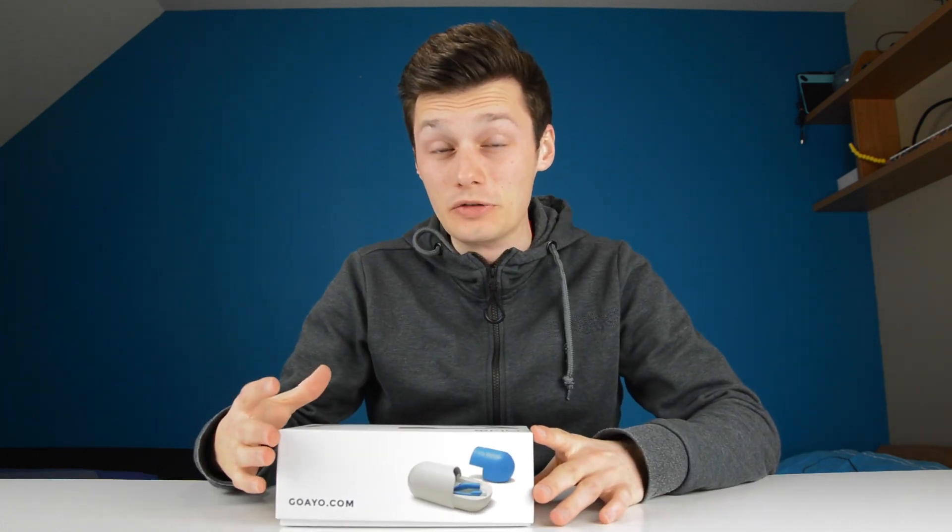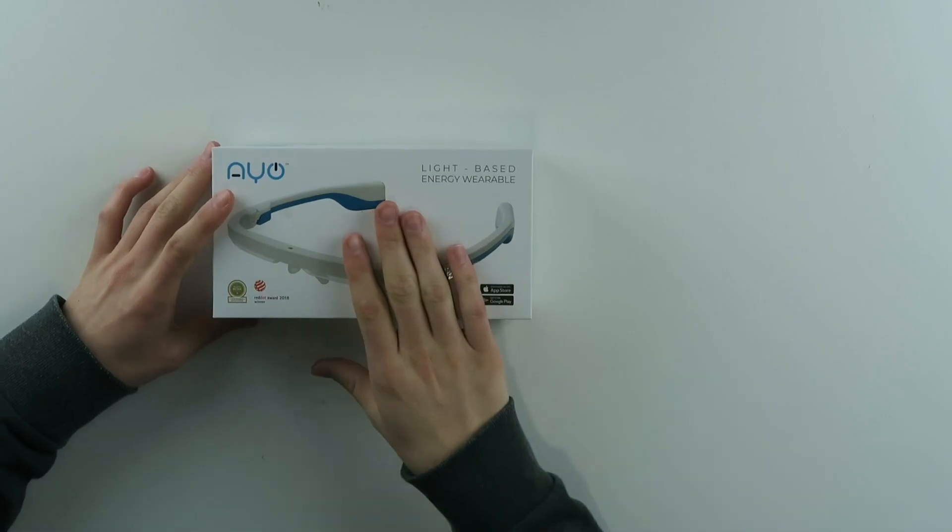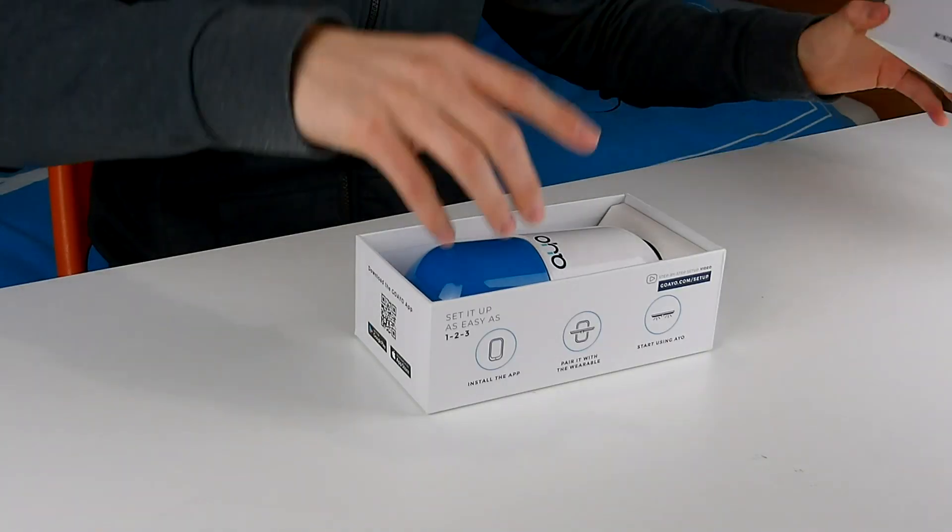So everyone knows that annoying feeling when you wake up and you're like, oh, I'm so tired I just want to sleep. You put on these glasses and it might help. I'm going to tell you in this review if it really helps.